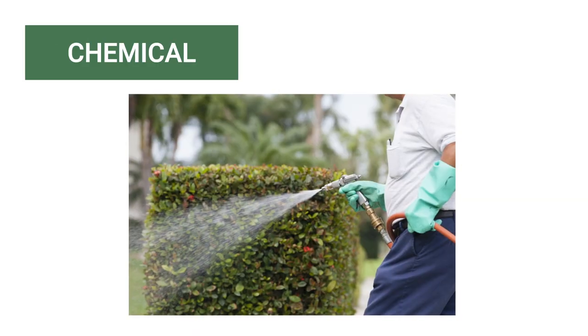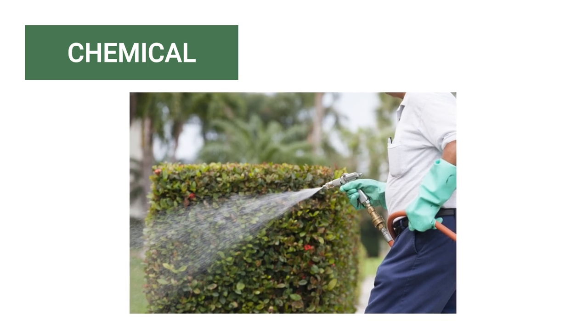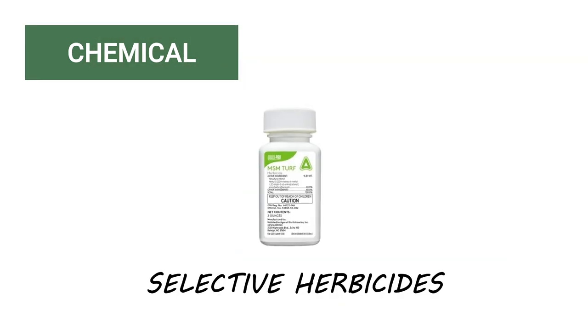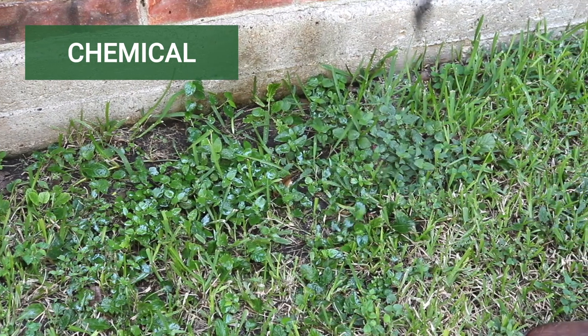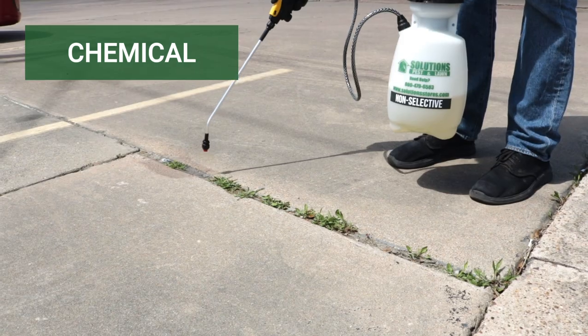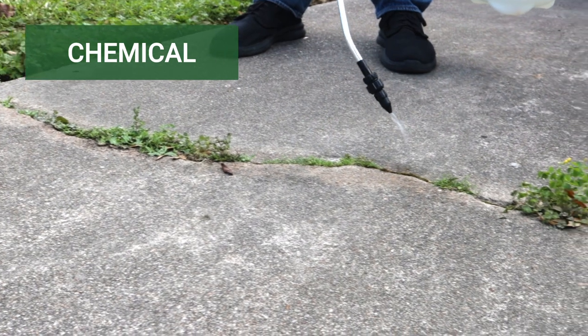Chemical control uses herbicides to kill established weeds or control their germination. Before using any herbicide, check the product label to learn how they're used and how they function. Selective herbicides eliminate labeled grassy or broadleaf weeds without harming other types of foliage, typically turf grasses. Non-selective herbicides will kill or damage all plants they come in contact with, and are often used in commercial sites with parking lots or residential driveways.